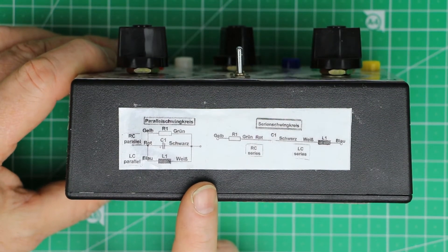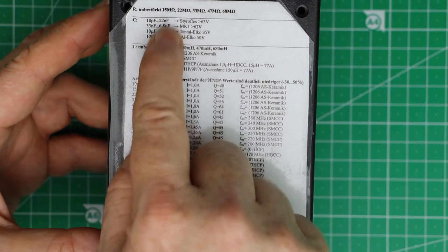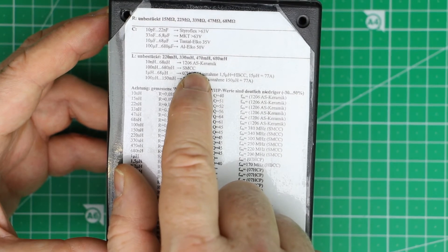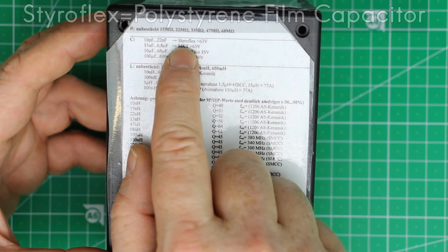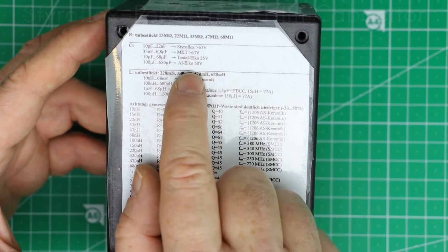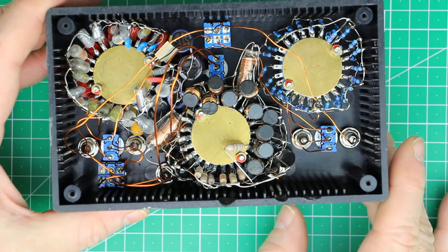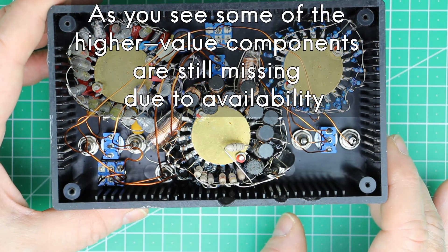On the back side I also printed out a little table showing which components I used and up to which voltage they are usable. I tried to use the highest quality components like styroflex film capacitors, tantalum capacitors, etc. And if you take a look inside, it's quite a mess, and now you can see why it's probably not possible to build this commercially.